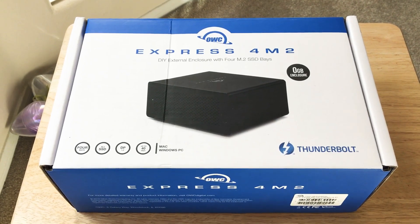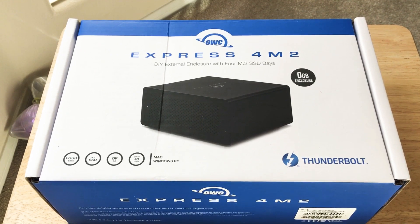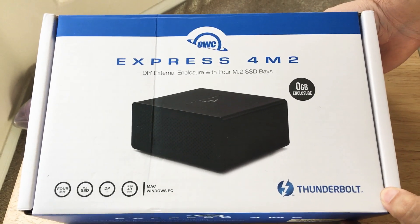Hello, this is Chris Roshnot, 24K on Twitter. Please subscribe to the channel. We appreciate positive comments and thumbs up. Today I'll be unboxing and doing a quick overview of the OWC Express 4M2.